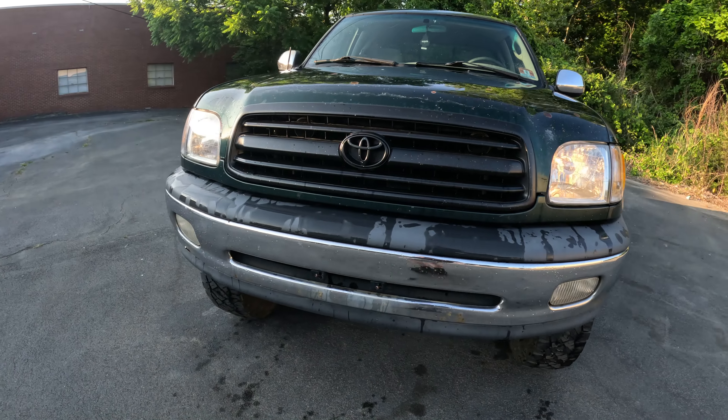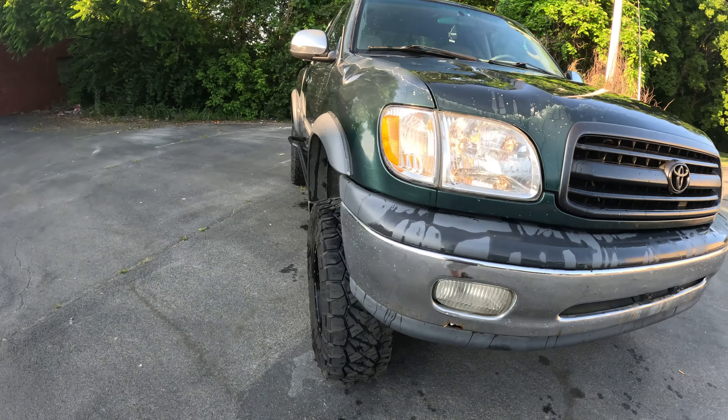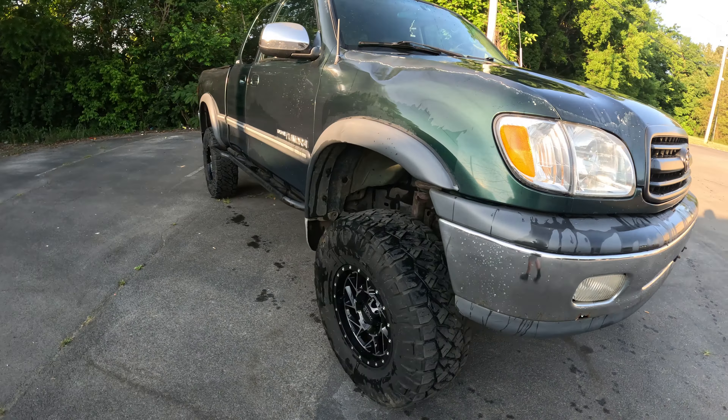A couple people asked me to see my 2000 Toyota Tundra daily driver. It was in one of my first couple videos, but anyway, it's a 2000 Toyota Tundra. I've had it for about a year now — I bought it with 92,000 miles on it.